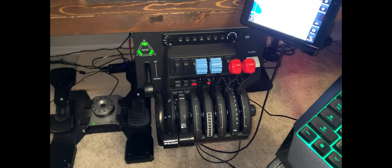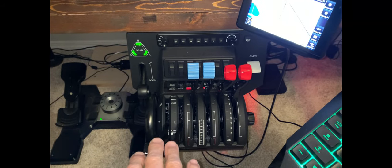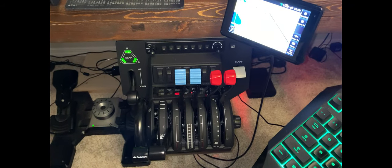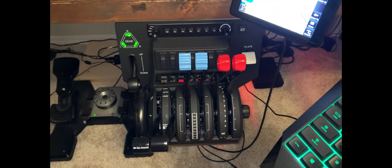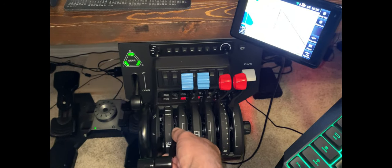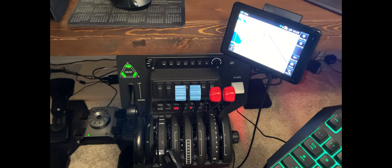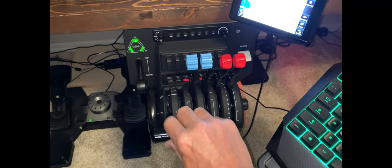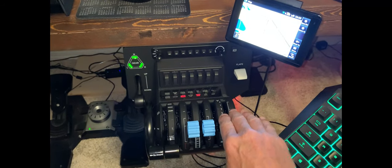Let's zero in on the Honeycomb Throttle Quadrant and talk about its features. Right now I've got this set up for a general aviation twin engine piston airplane - I'm flying the Beechcraft Baron. I'm activating the autopilot and setting heading, altitude, and various things, so these LEDs are illuminating as they should. All of these levers are removable - they come off, there are contact points for relevant features, and they slide on and off quite easily.